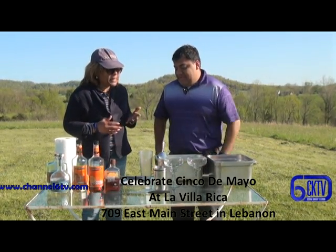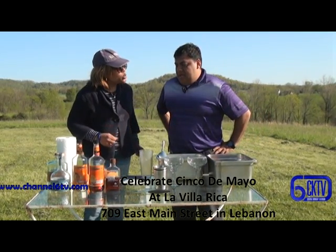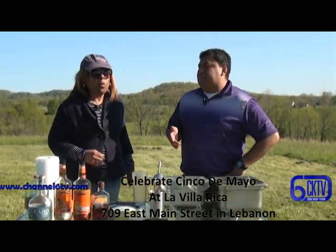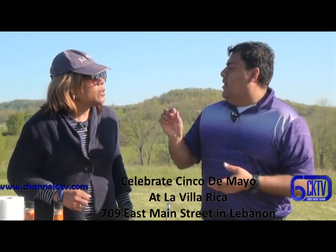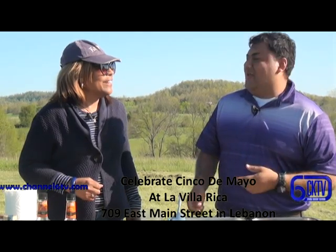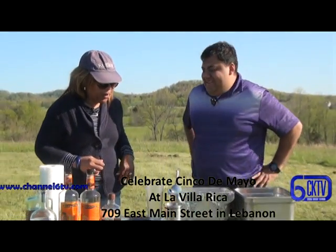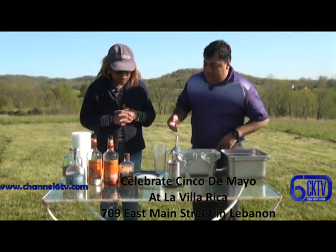We're going to celebrate with special margaritas. You're going to make a special margarita for us today. Now, tell me why this one is special. Because this one, they don't use tequila — they use mezcal. I don't know if you're familiar with mezcal, with the little worm they got in it. Give us the ingredients that are going to go into this margarita.